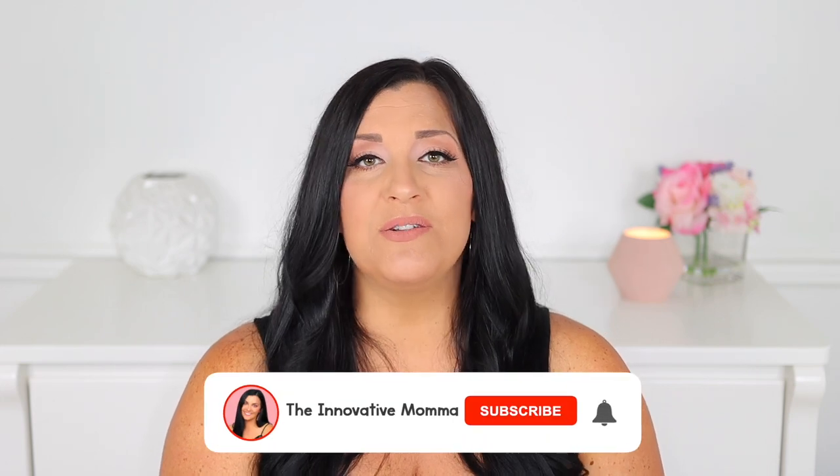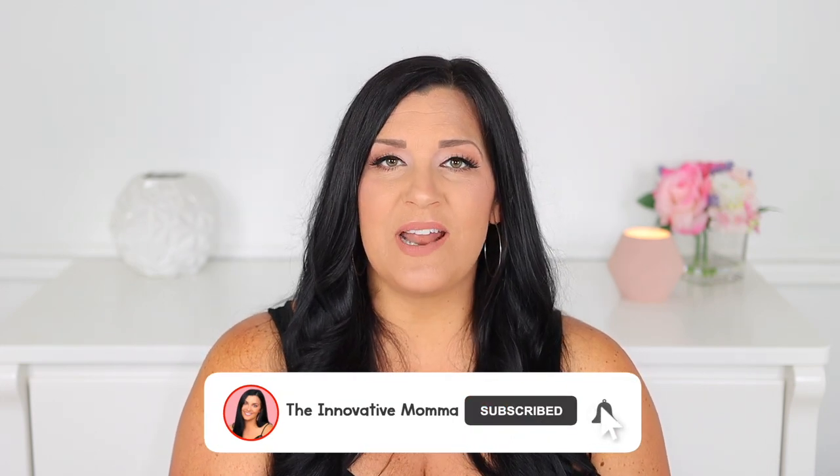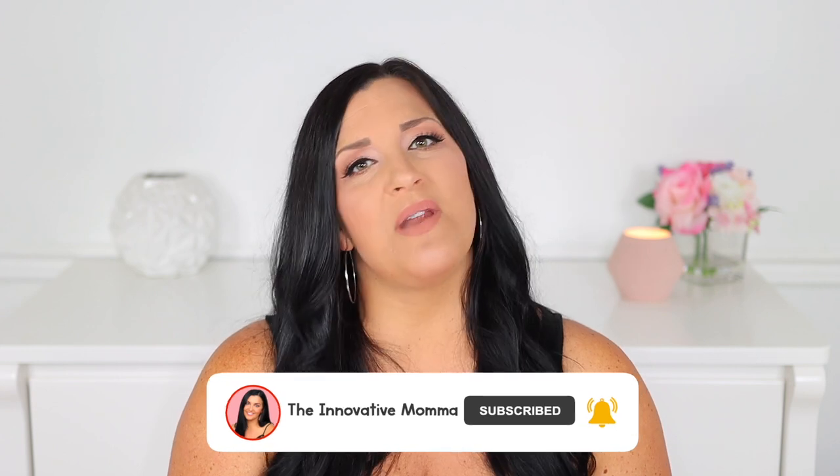Before we get into the video, I just want to quickly introduce myself if you're new here. My name is Jess, and I'm a former early childhood teacher turned work-from-home mom of almost two. I am super passionate about helping moms of little ones navigate the world of early motherhood. Here you'll find videos on pregnancy, parenting, and educational activities for young children. I would love for you to join our YouTube family by clicking the subscribe button and the notification bell so that you never miss an upload.